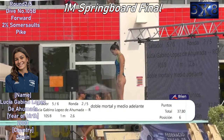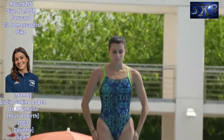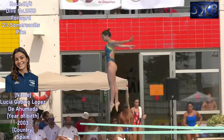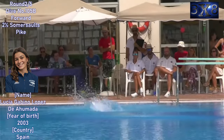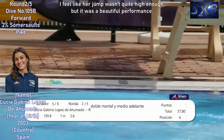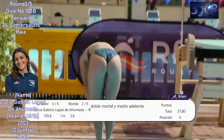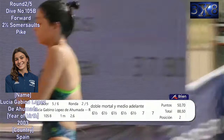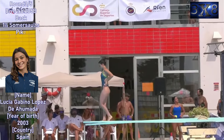Round two, dive number 105b — forward two and a half somersault spike. Good dive. I feel like her jump wasn't quite high enough, but it was a beautiful performance.